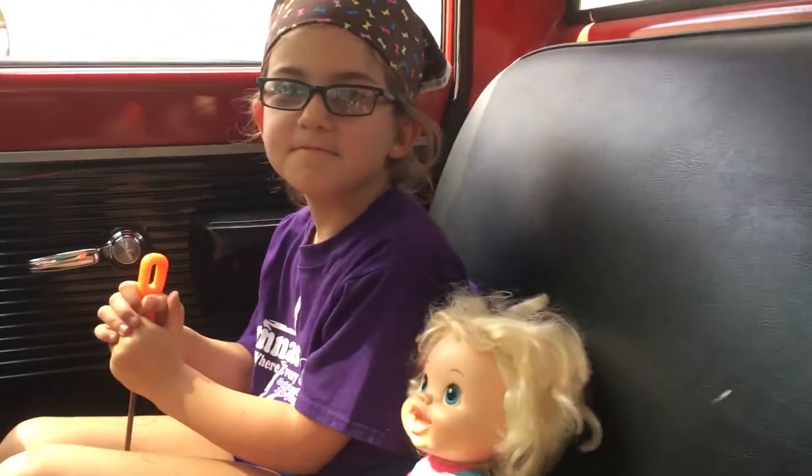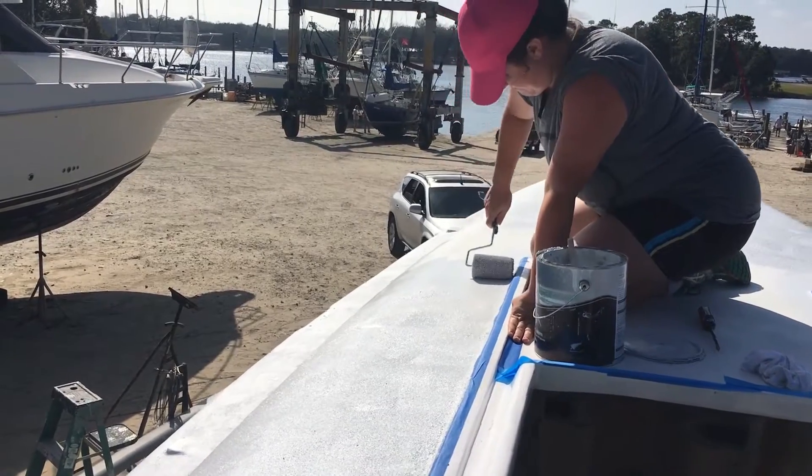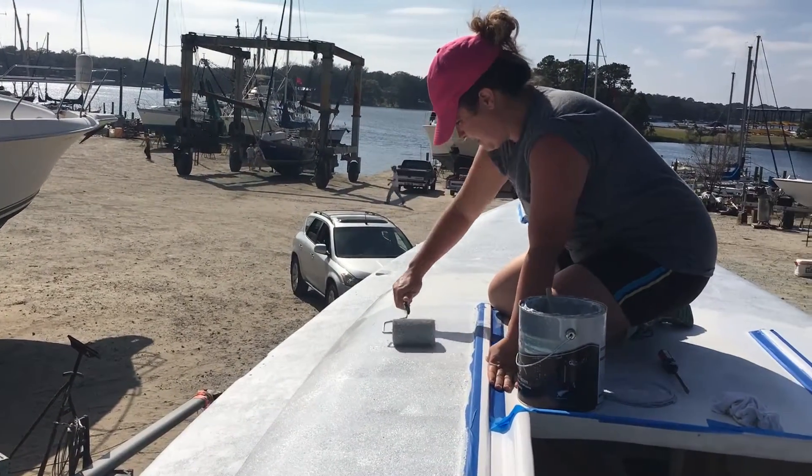Going to the boat yard. "What do you have that thing on your head for?" "So the paint won't drip in my hair." We came back the next day and added some more non-skid paint.